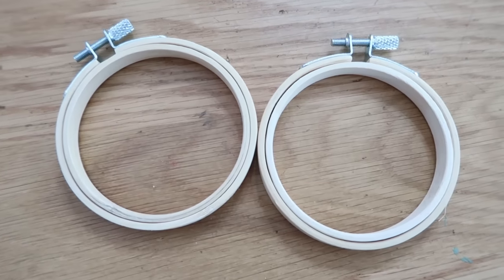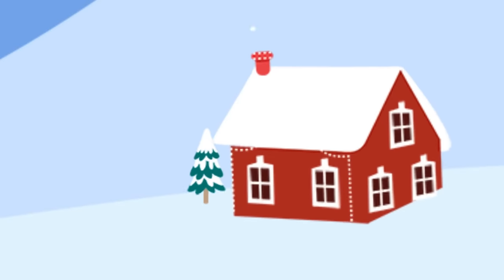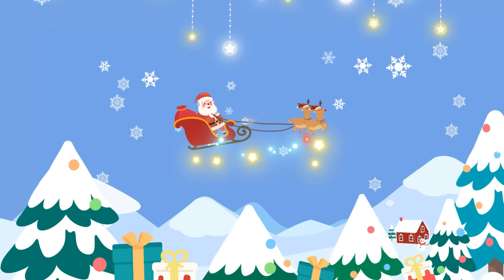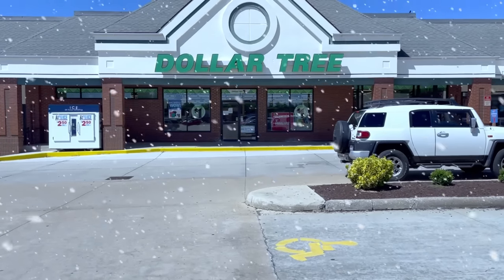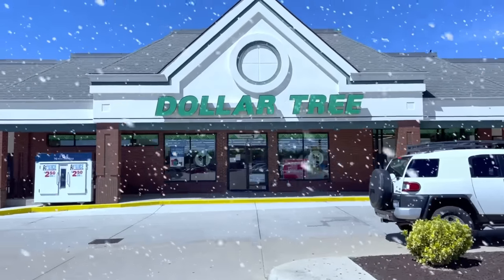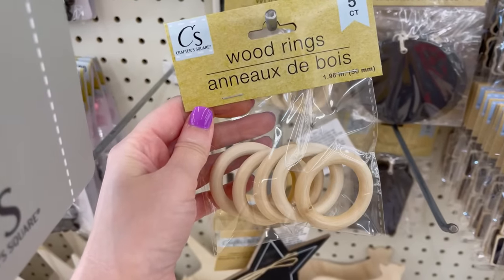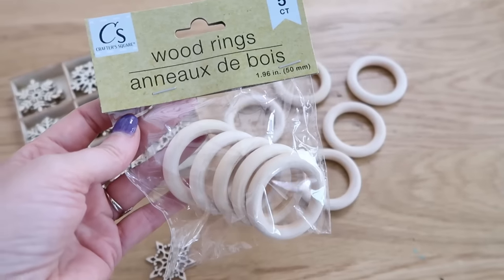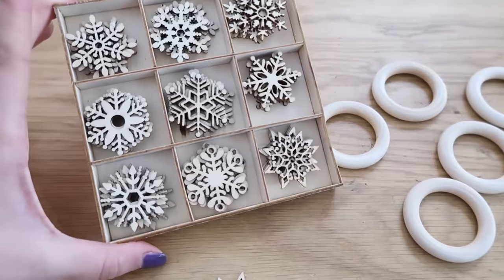Today we're transforming affordable supplies into beautiful Christmas ornaments. Hi everyone, my name is Shannon and I want to welcome you here to the Cozy Christmas Cottage. We're going to be getting a lot of our supplies today from Dollar Tree, keeping this very affordable. First up, these wood rings are great — grab them from Dollar Tree, or they're on Amazon too and I'll link them below.